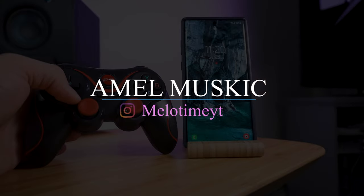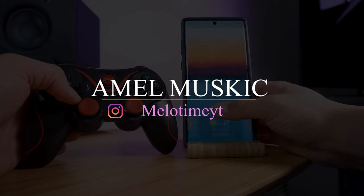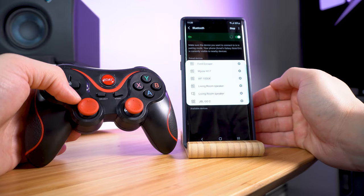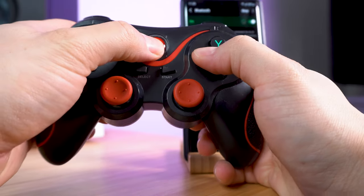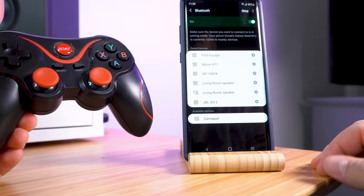To connect your gamepad to your Android device, just follow these steps. Open up your phone, go to Bluetooth, turn it on, and then go to your gamepad and press X and the home button until it flashes like that.